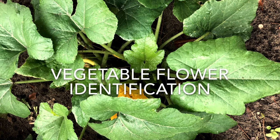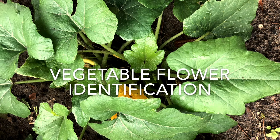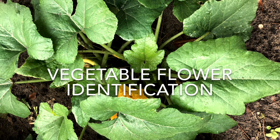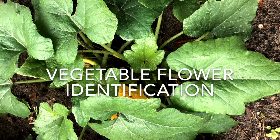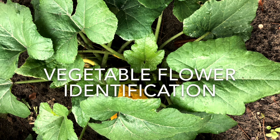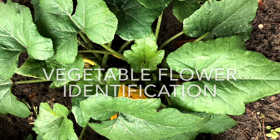Gardening is an exciting adventure, especially when growing vegetables for the first time. One thing to keep in mind is how our plants grow and develop. We are going to look at two plant families, the cucurbit and the nightshade, and how they produce their flowers.